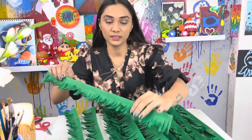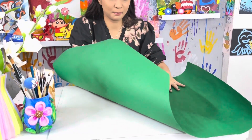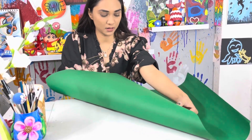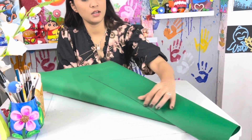The outer portion is ready. Now the base will be made with chart paper — you will make it into a cone shape, just like this. Close it and secure it.